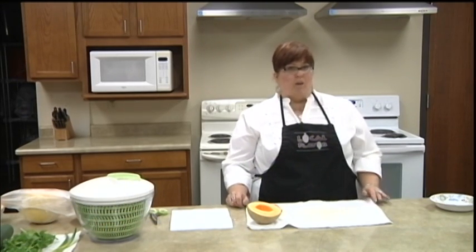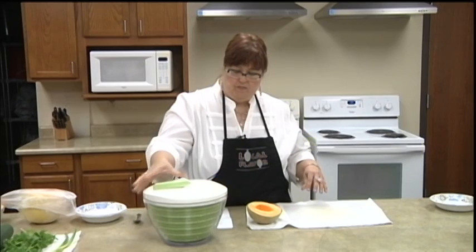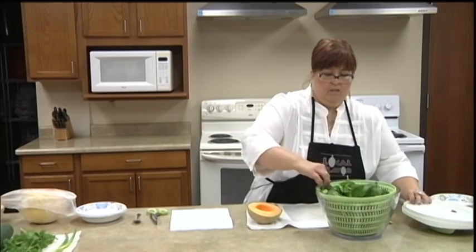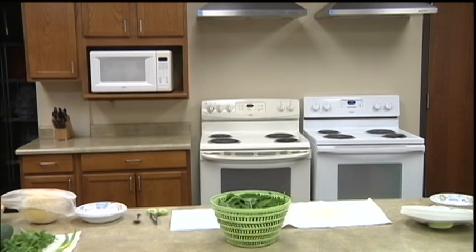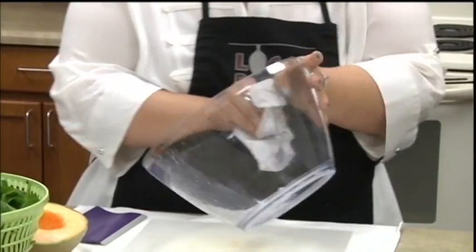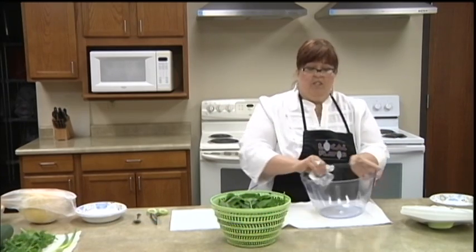Welcome back to Local Flavor. We're making a watermelon spinach salad, and now we're getting to the big chunks of goodness. I started by rinsing my spinach and I'm going to spin it out. It does come pre-rinsed in the bag, but I love my salad spinner. Wow, that is a lot of water. I will mention that this salad, once you assemble it, you should serve it right away. I'm trying to keep as little water in this as possible so my spinach doesn't wilt any sooner than it needs to.